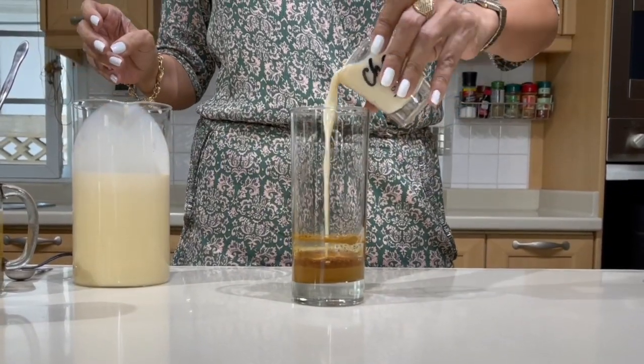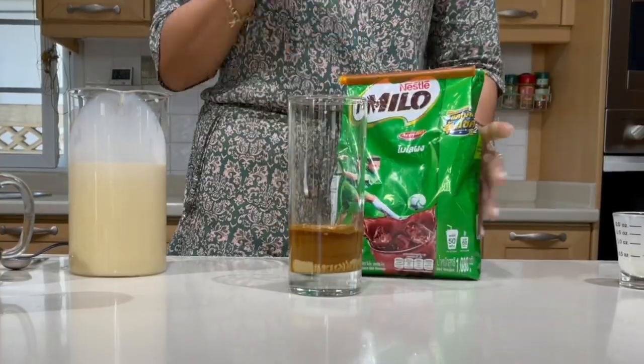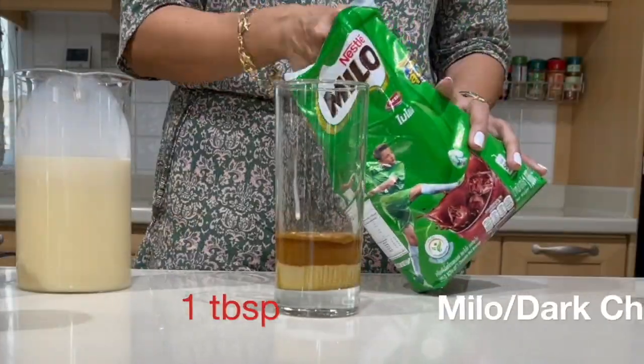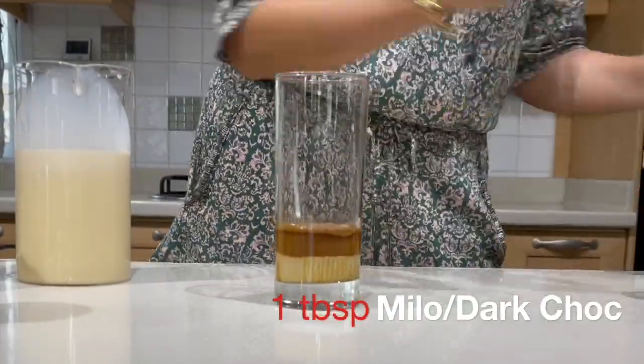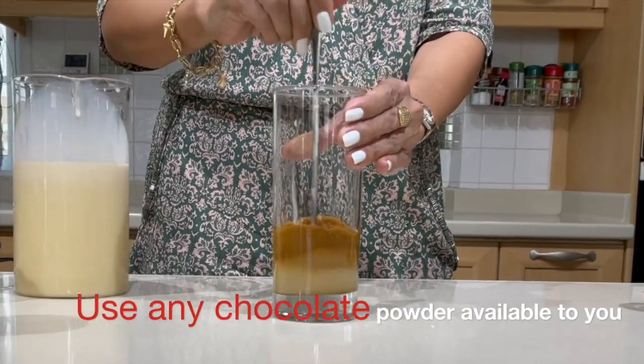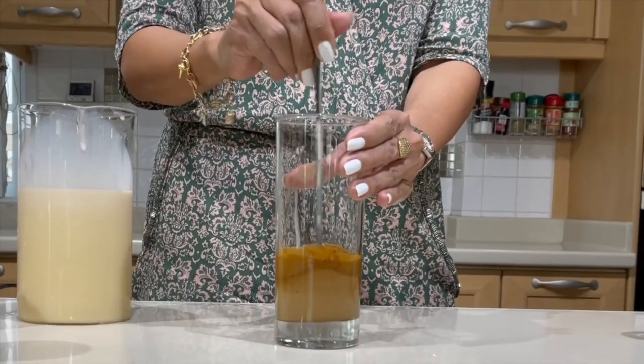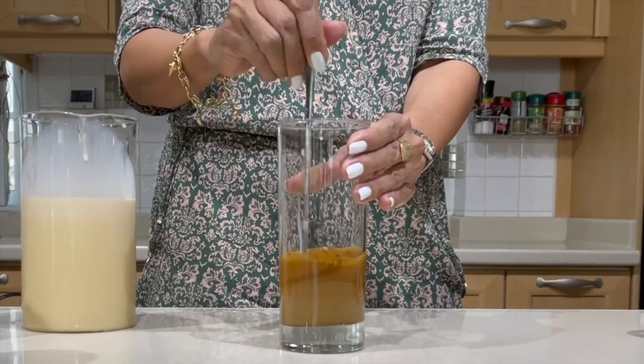Those who love mocha love their chocolate drink to be a little bit on the sweet side. For this, I am going to use Milo, making this a Neslo. You may use any chocolate flavor that you have — syrup or dark chocolate, Ovaltine or Hershey's, whatever you have available. Give the mixture a little bit of a stir.